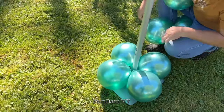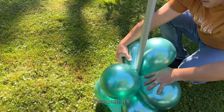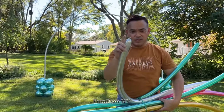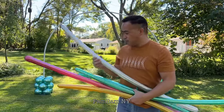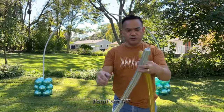Just like that — do the same thing. Fill it close to the max where you can only see a little on the tip. Get each color of your balloons, then connect them together.